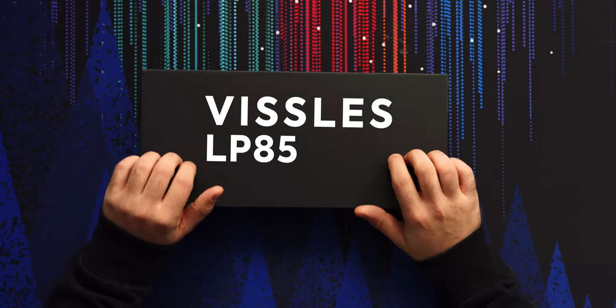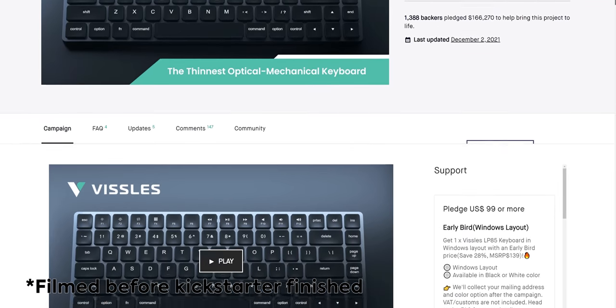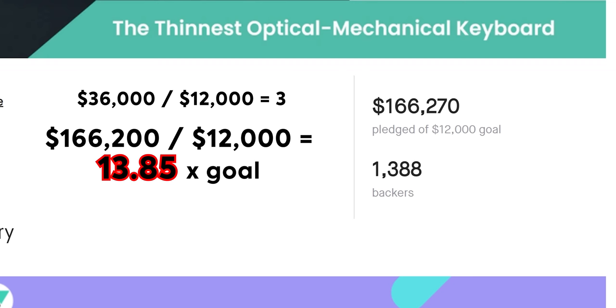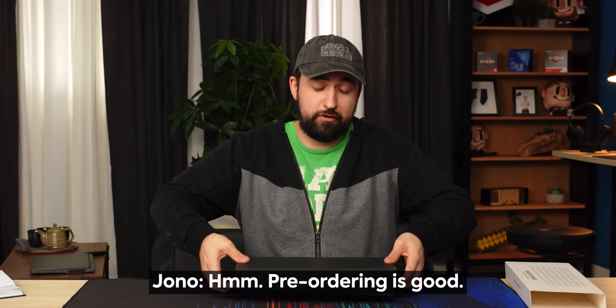So this is from Vissals. It's the LP85, a 75% keyboard that comes out in about a month. It's on Kickstarter right now and they've reached all their funding, so you're not gambling on anything except them finishing the product. They've nearly tripled their funding. I think it's $140 retail, but if you Kickstart it, it's like a hundred bucks, so pre-ordering can be good.